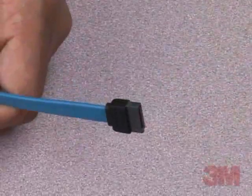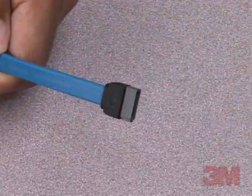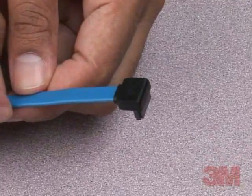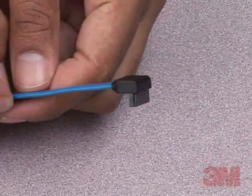Mating cable assemblies comprise 7-contact 3M SATA signal cable — straight, right-angle, and combination — and 3M SATA power cable in Y-configuration.